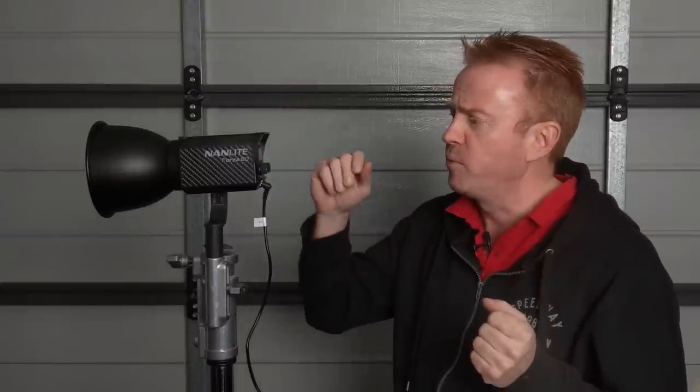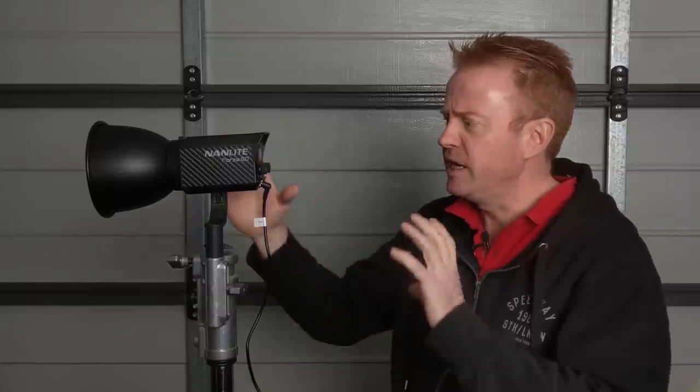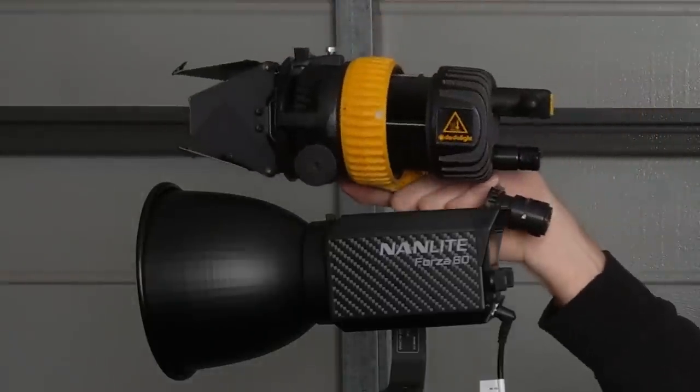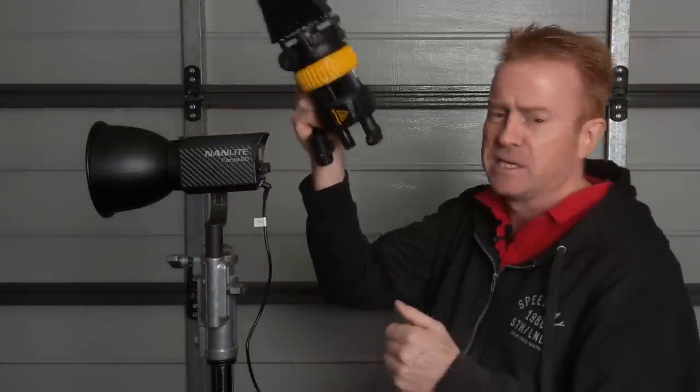One problem I've had looking at this thing on social media is trying to get a gauge of the size. To give you an accurate gauge: everyone in the industry pretty much knows the Dedolight — so about the size of a Dedolight.